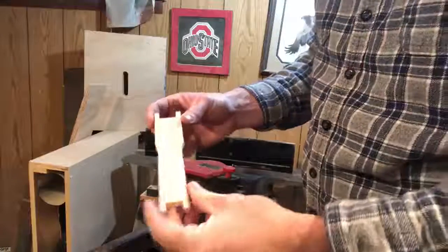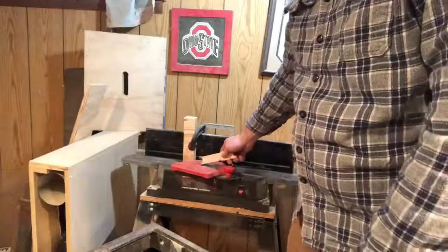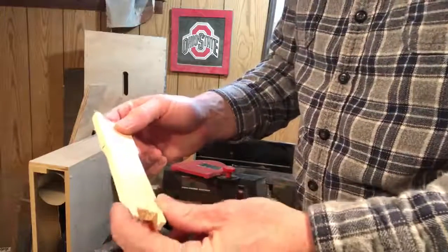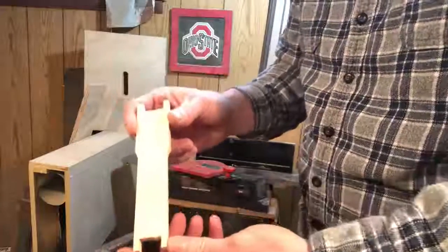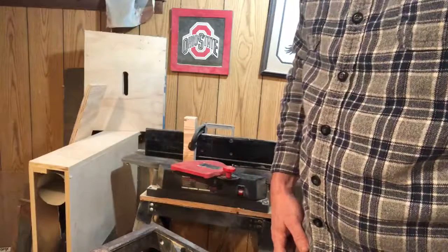Yikes, that's loud! Keep your hands well back from the cutter heads and adjust your safety guard. You end up with a nice even frame. Hope you found this video useful — thanks for watching.